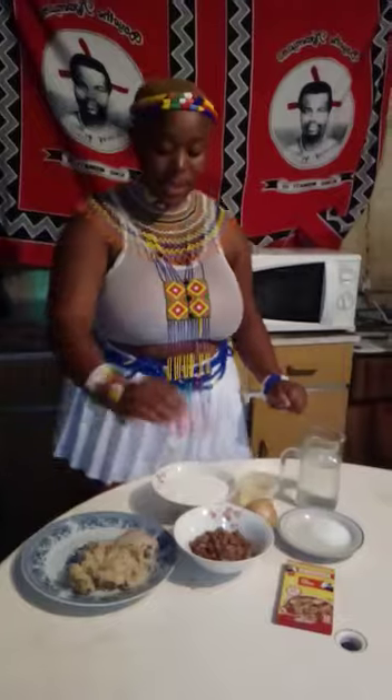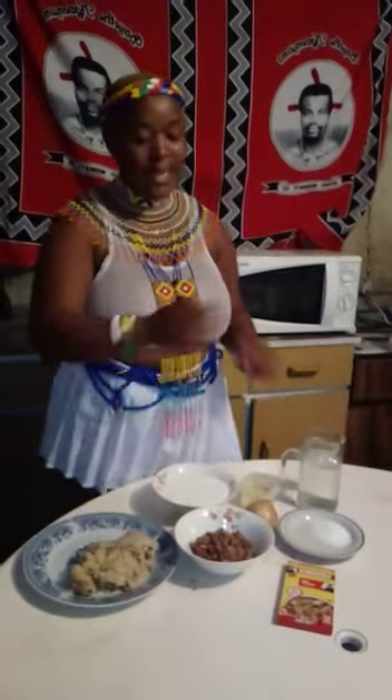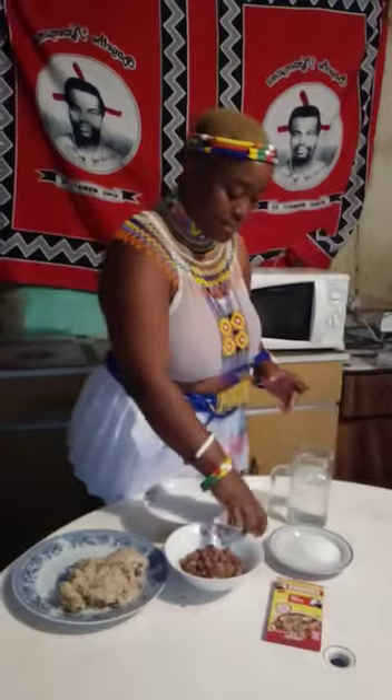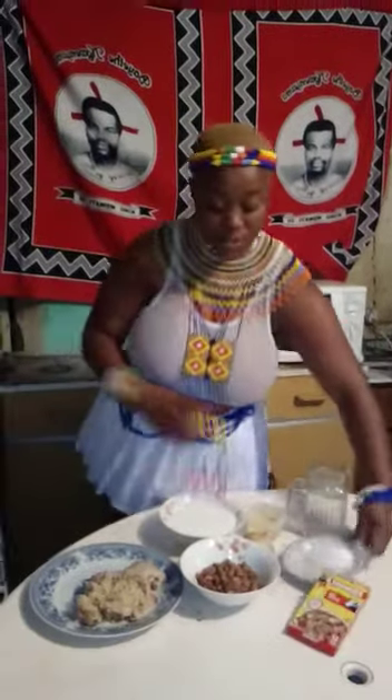When the sugar beans are soft, you strain them. You take a clean pot, put oil, and wait for it to heat. It's either you're using full or half onion — wait for the onion to be golden brown. Then add no rocks, 1 or 2 cubes, and a pinch of salt.